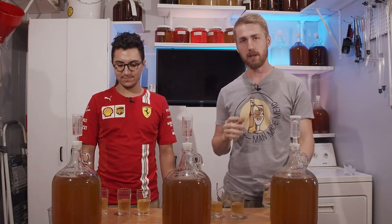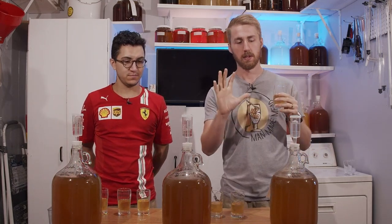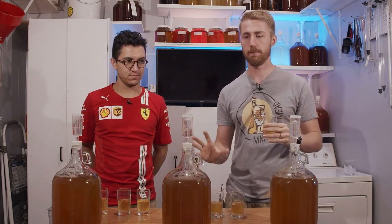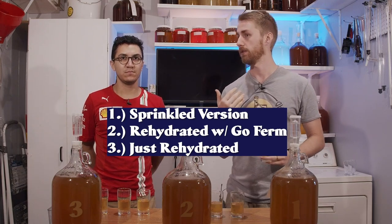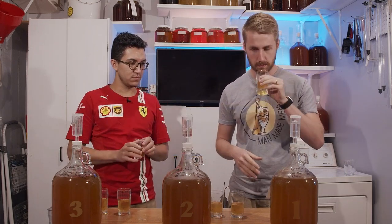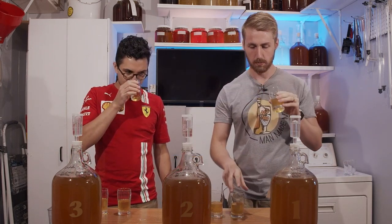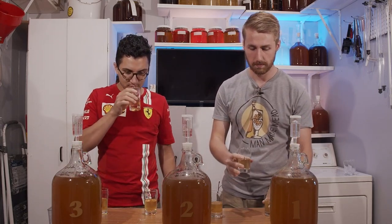Now for the taste test. I have Tony here to help — thanks for showing up and tasting some mead. We explained the whole process to him, and now we're going to see if there's any difference between the three. Each glass has a number corresponding to a specific carboy. This isn't a blind taste test — we're just going to taste and see if we notice any difference. Let's start with number one.